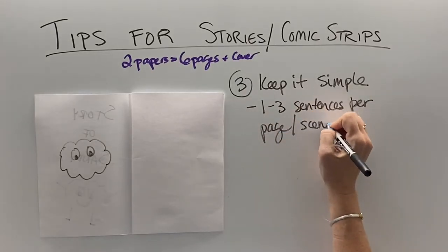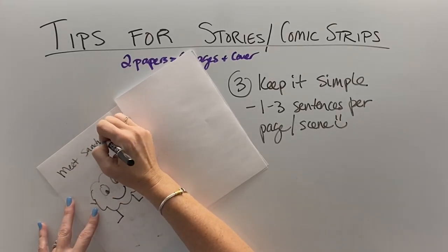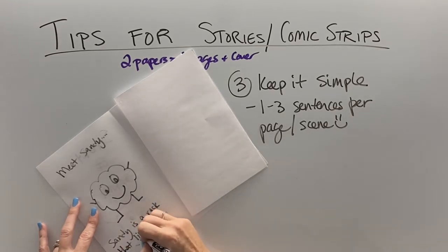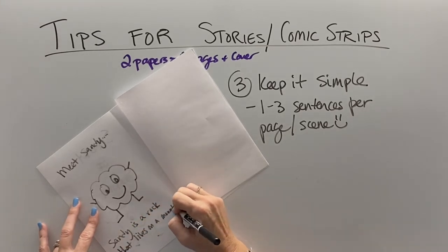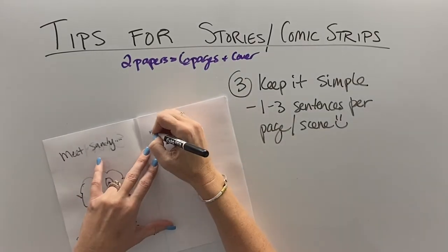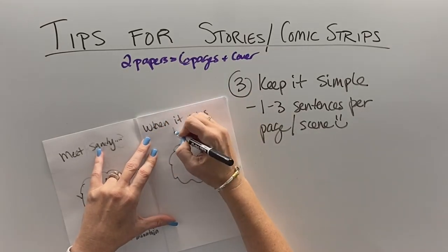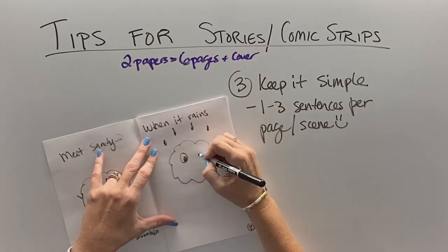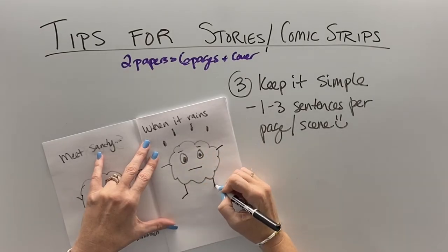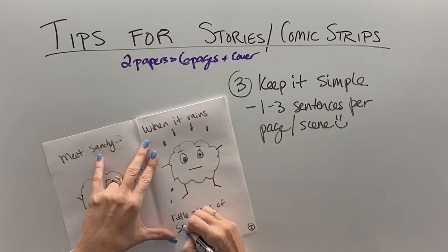With a children's book, if that's your goal, you want to keep it simple — one to three sentences per page or scene. You want to make this for children, that's your audience, which means you need to keep the story simple, but make sure that you have that proper academic vocabulary in there that your teacher is looking for. Each page you're going to show your character in a different scene. You can use different eyebrows and different mouth expressions to change how the character is behaving throughout the story.